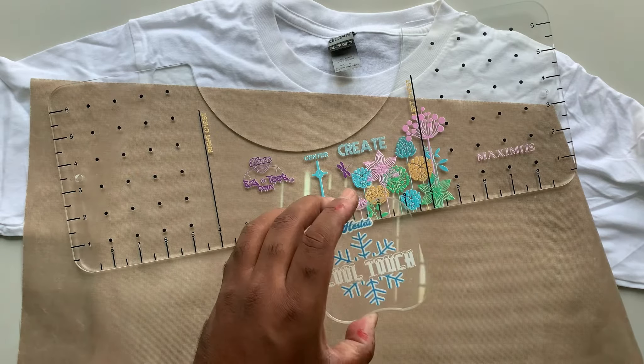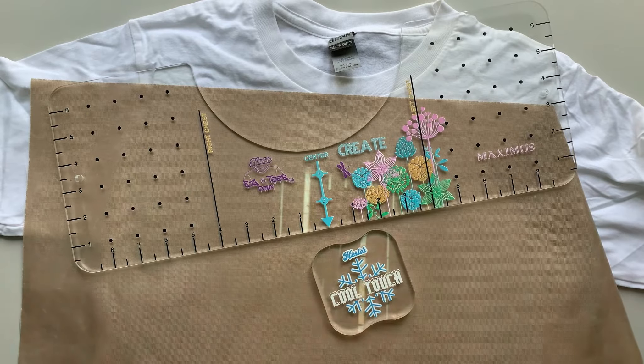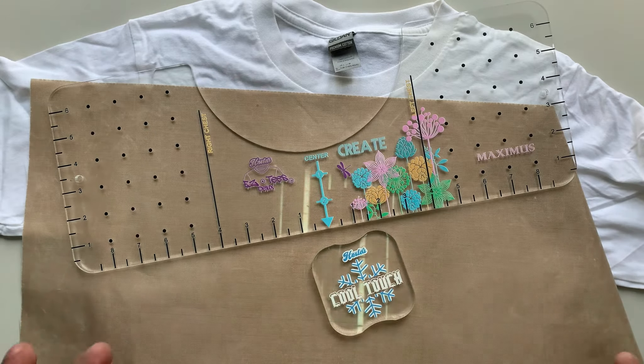Now, first things first with the cooling block — a lot of times people will say, 'Hey, can I just use a rock, granite from Home Depot, or just a piece of plastic?' The quick answer is, of course you can. It's crafting and you can do whatever you want. We've done the same thing in our shirt-making journey, but we found that using granite — I actually bought a cooling block from another company that's just a piece of granite with an inkjet-printed label stuck on top.